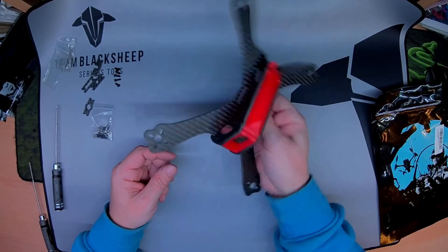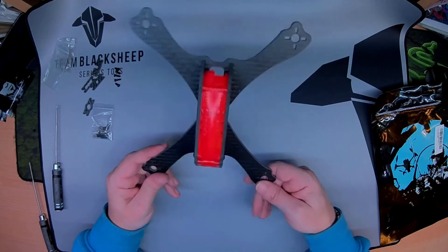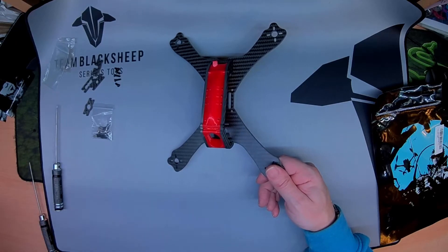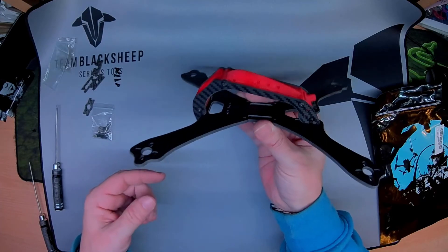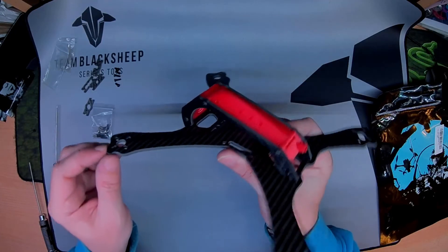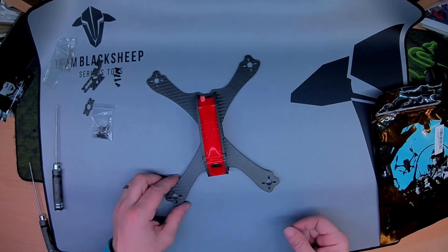It's the C240 frame. Any questions, leave them in the comments — I'd be happy to answer them. I'll be building this very, very soon with an All-in-One F4 board and a Vertian BSC. Maybe put a Split on it. There'll be a discount code and link down below. Thanks for watching.